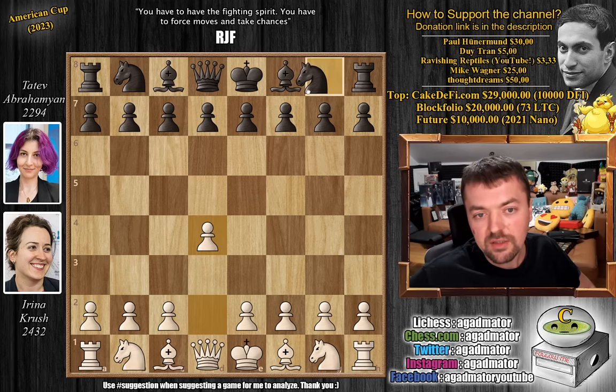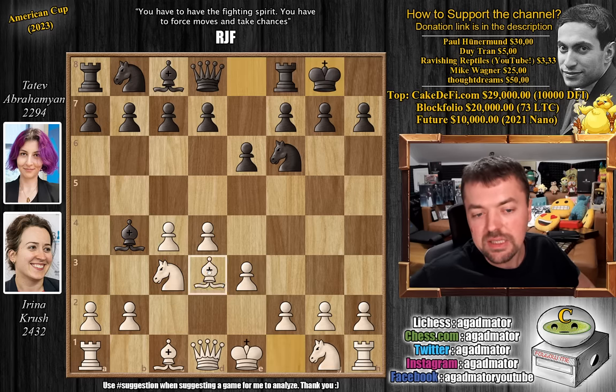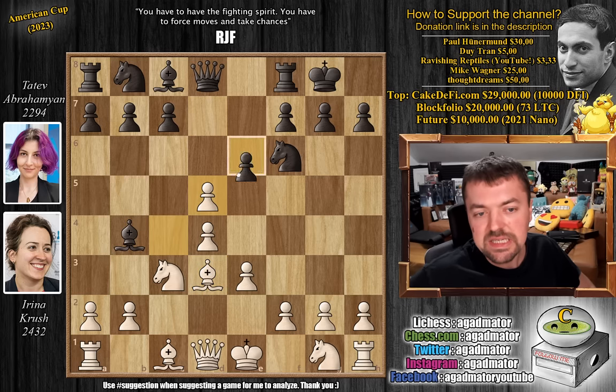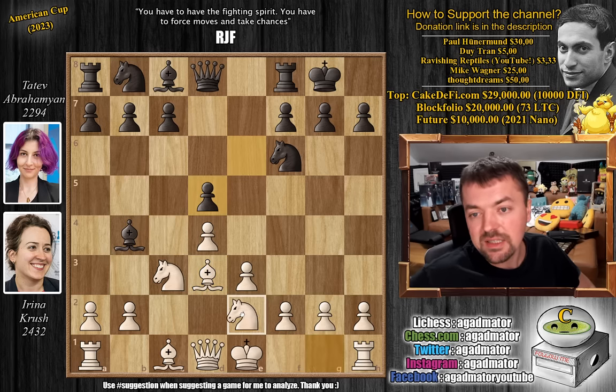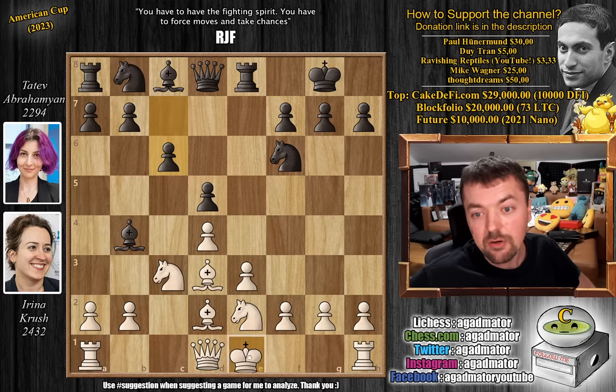We have pawn to d4, knight to f6, c4, and e6. Then knight to c3 and bishop to b4 — the Nimzo-Indian Defense is on the board. We have e3, castles, and now bishop to d3, the bishop's attack against the Nimzo. Pawn to d5, captures, captures, and knight to e2. Nothing new here — rook e8, bishop d2, c6, and now castles.